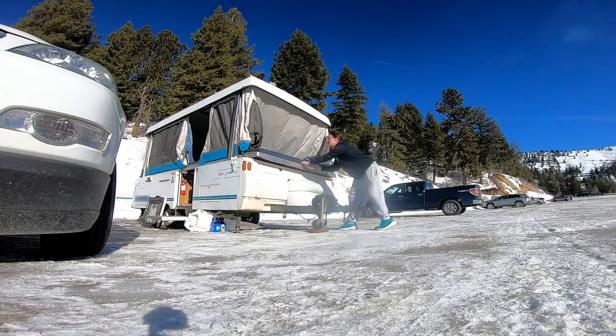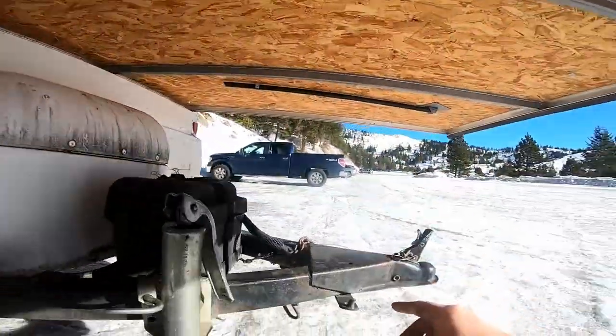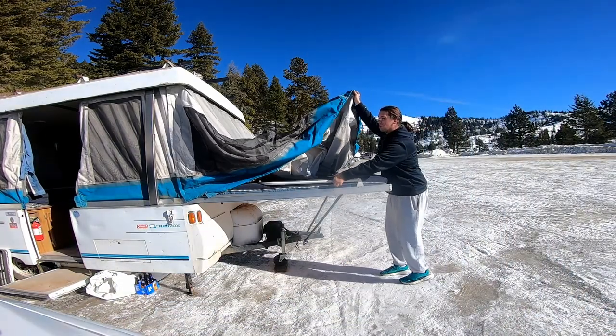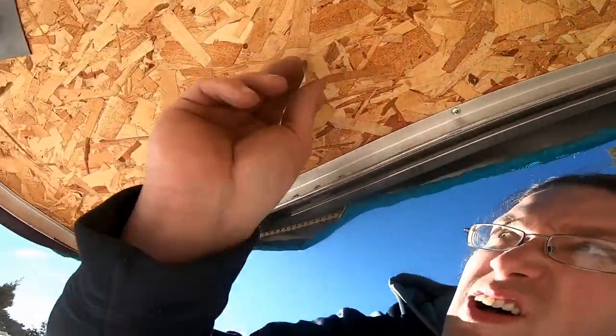We got the camper popped up. Now to pull out the bed. Now for the supports of the bed — these bars come down and go right here to support the bed. Cover up the beds with the canvas. Pop up this little bar. There's also this little bungee cord underneath — it kind of seals it, so let's seal it up on these little hooks.